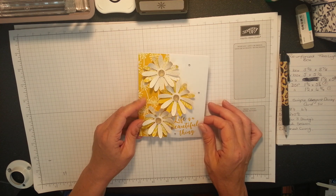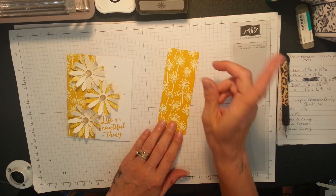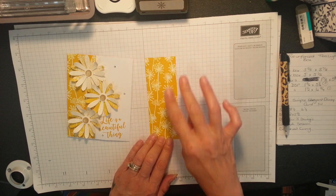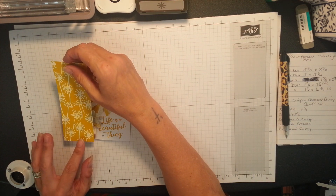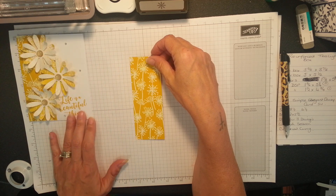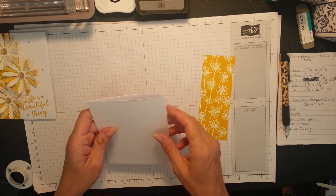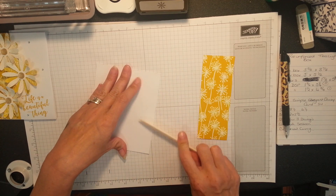Just a little quick and simple but I reckon that epitomizes summer for me - beautiful daisies. Life is beautiful in the summer. I love this designer series paper, it's absolutely stunning. This comes from the designer series called A Whole Lot of Lovely. This is gorgeous - just two inches by five and a half, and it's literally going to sit on the corner of my card. This is eight and a half by five and a half, scored at four and a quarter.